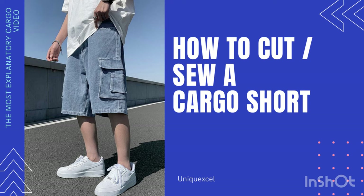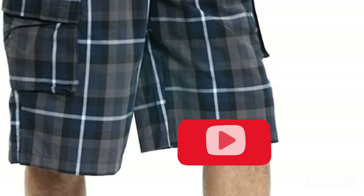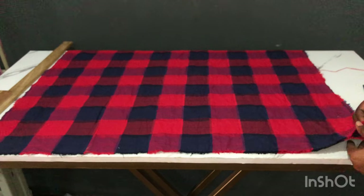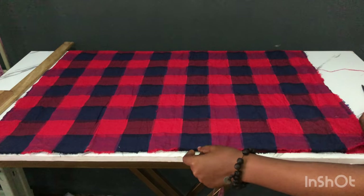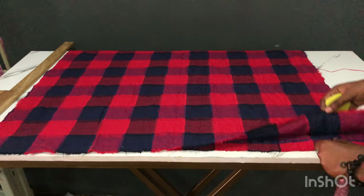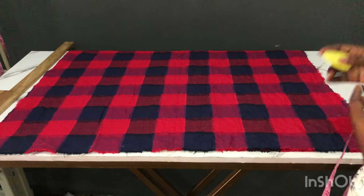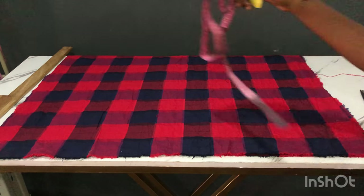Hello guys, welcome back to my YouTube channel. I am Unique Excel and on today's tutorial we are making a cargo shirt — a unisex cargo shirt. Make sure you watch it to the end because this video is very explanatory. I'm working with one yard of fabric, 36 inches — I have 35 inches. I've laid the right side together and I'm working with the wrong side now, so I'm cutting the two sides of the front together. When I cut I'll have two panels for the front, then I'll cut two panels for the back as well.